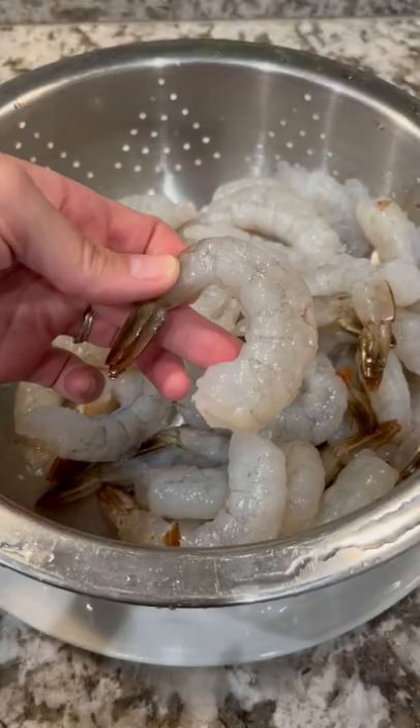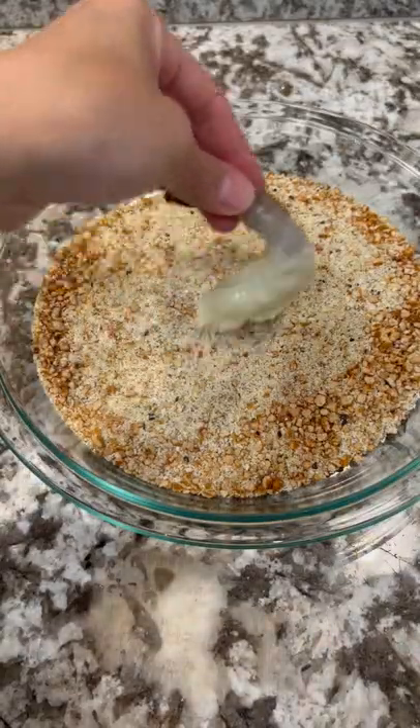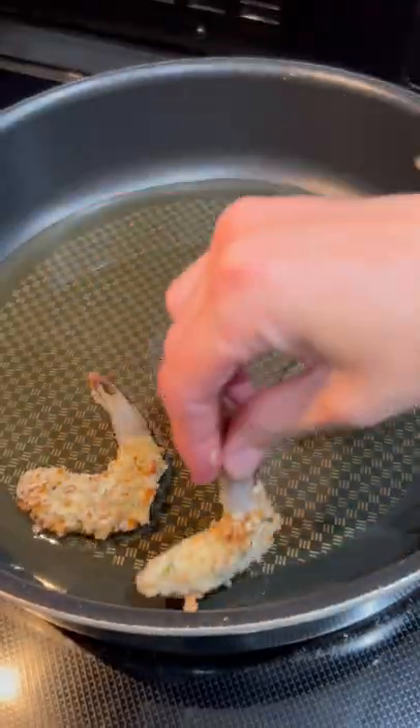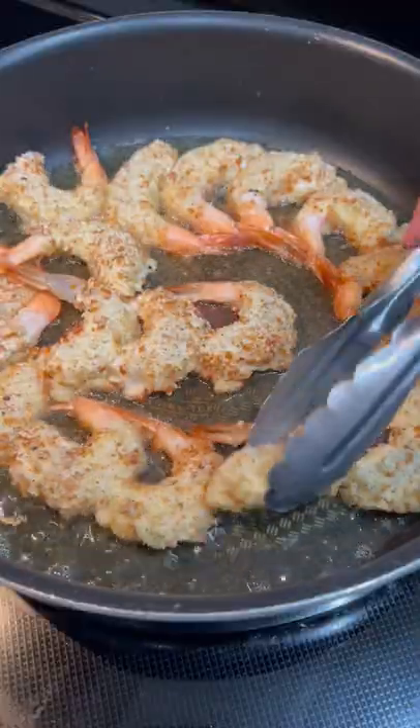Heat your oil over medium-high heat. Take your shrimp and dip it in the tempura mix, then dip it into the breading and set that aside. Then you'll fry that until golden brown. Flip and fry again — it'll only take a couple of minutes.